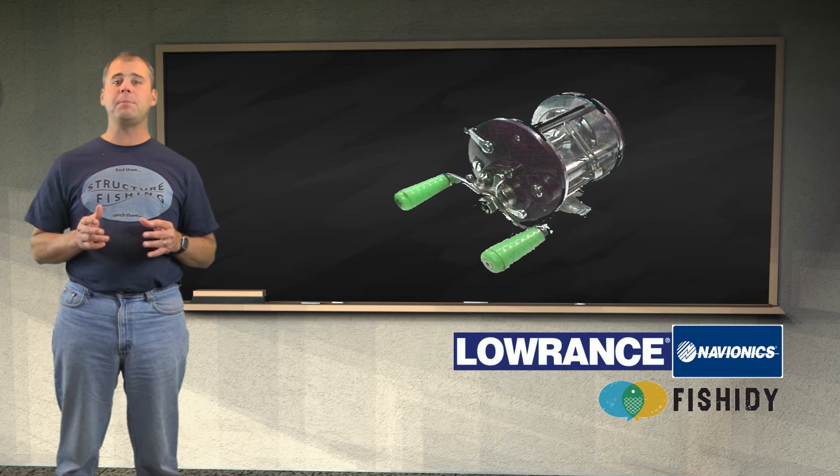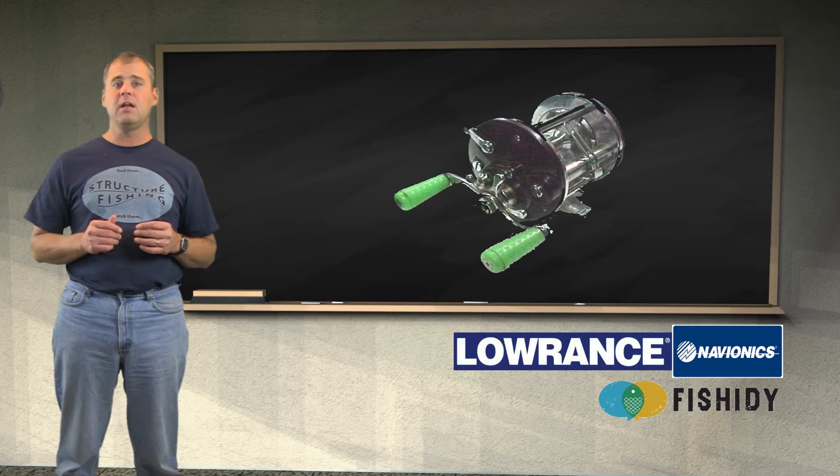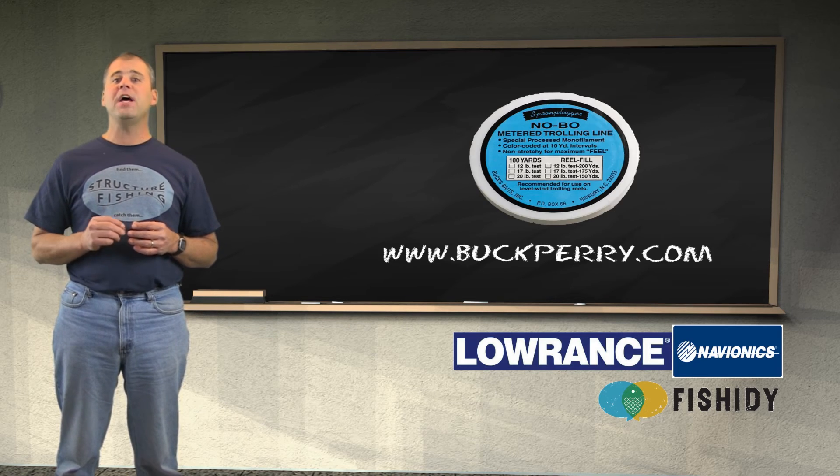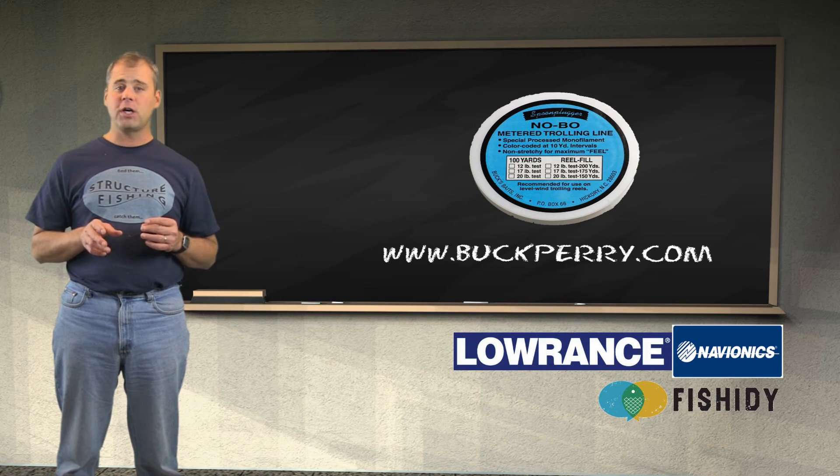A good trolling reel will be a level wind bait caster, similar to a light saltwater reel. Just like a casting reel, we should keep the spool fairly full with line. Some of the spools can have a large capacity, so putting a backing on it would be used in those cases. When selecting a trolling line, you should avoid any line that is soft and stretchy, as it will not give you any feel or control. The best monofilament trolling line available is No-Bow produced by Buck Baits. It was made exclusively for trolling. It is a stiff, low-stretch line and is color-coded every 10 yards so exact line length can be maintained easily.